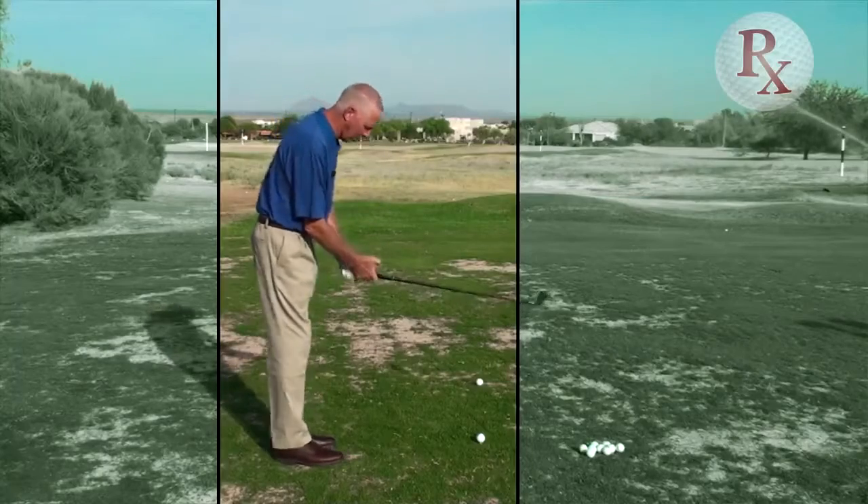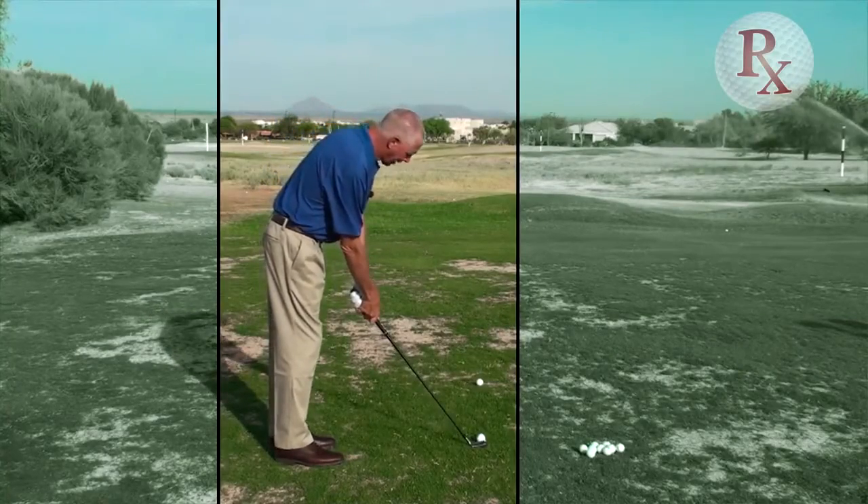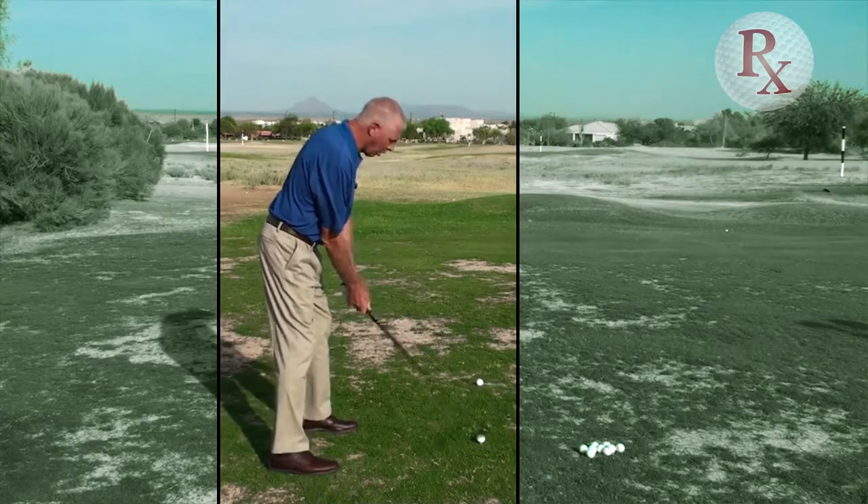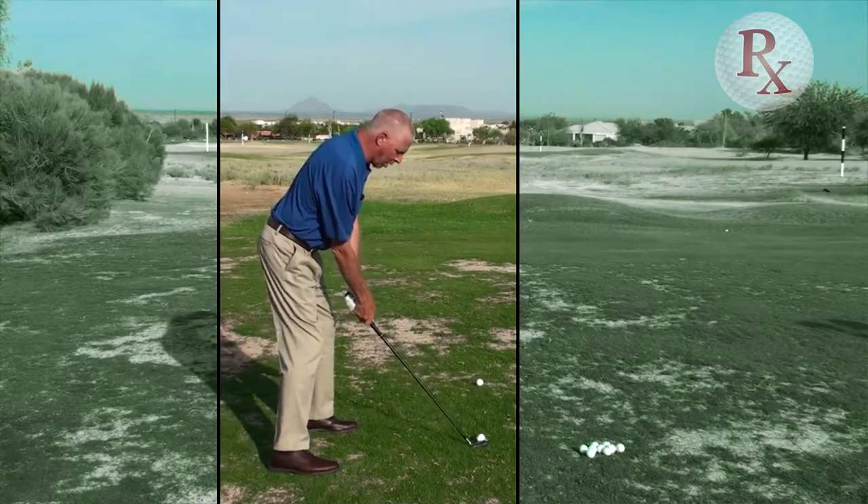So here we go, we're going to execute. I grip the club, I set the club square to my intended target, I adjust my posture, waggle the club a time or two, and off we go.